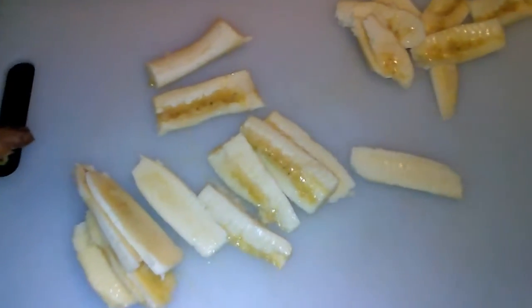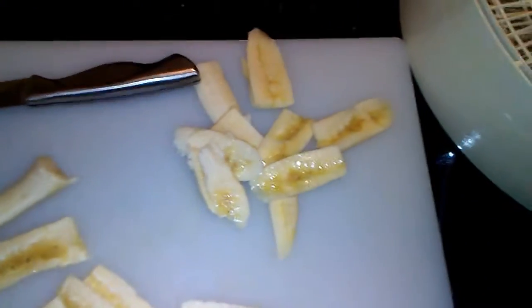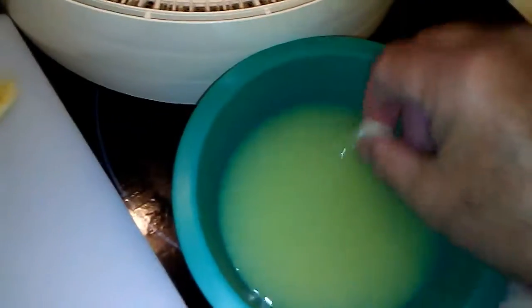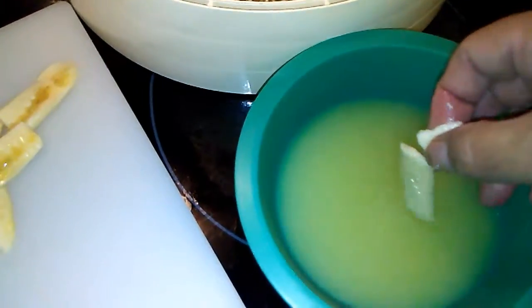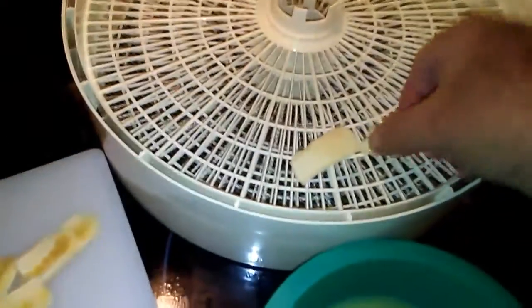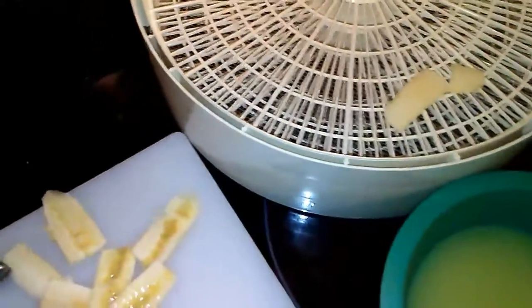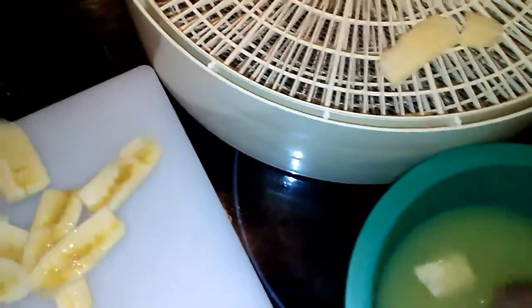Alright, here is one banana sliced up. I'm going to take these banana pieces and dip them in lemon juice and set them on the tray. The lemon juice keeps them from getting dark and browning while it's dehydrating.